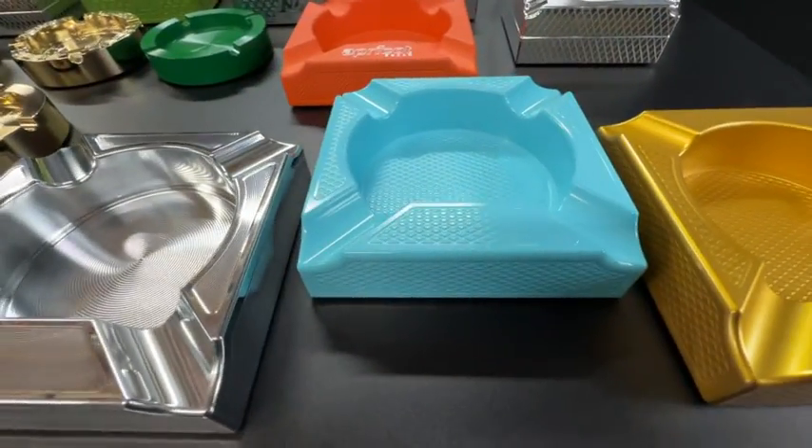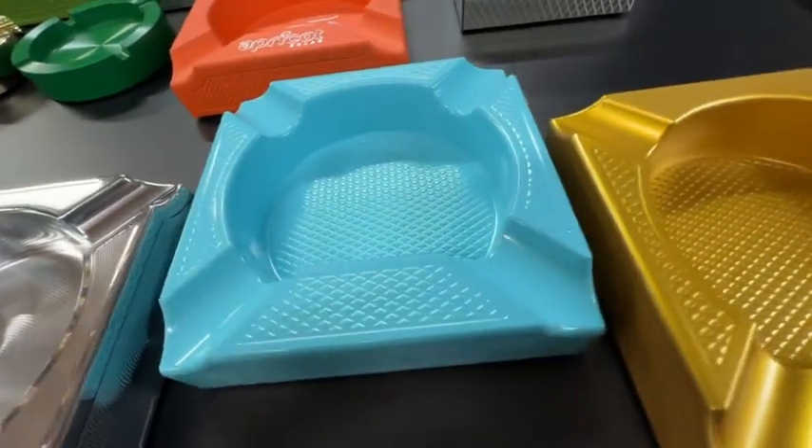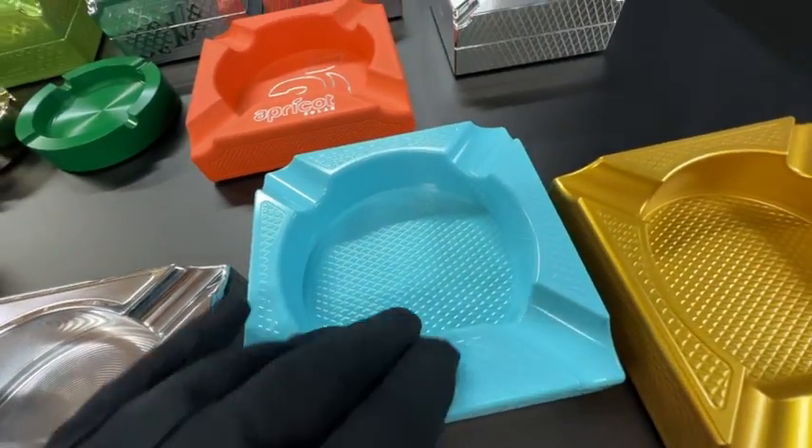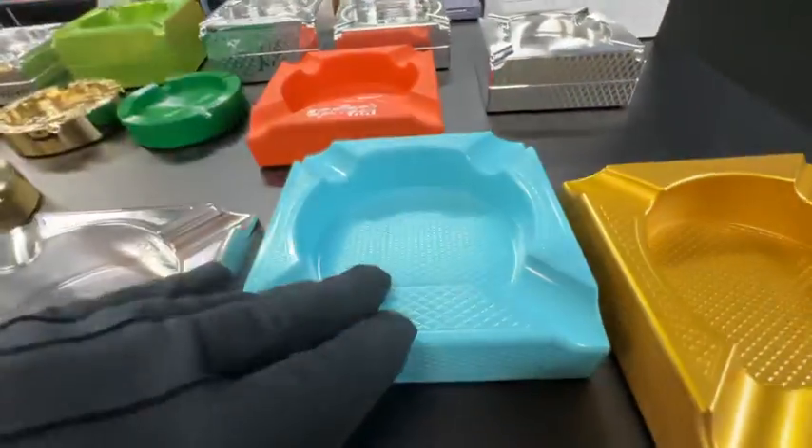Spencer, John Eric here with Guerrilla Pro Customs. So yes, of course, we make lots and lots of different ashtrays. This one is a six inch by six inch by inch and a half cigar ashtray.